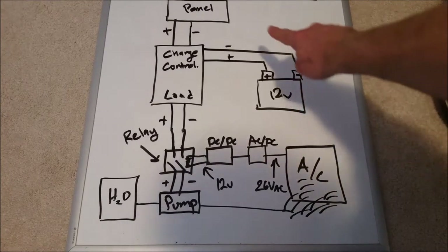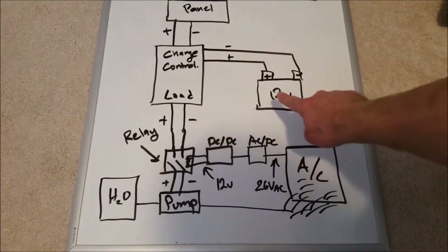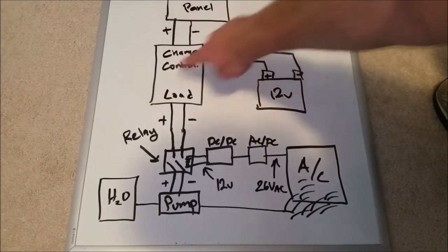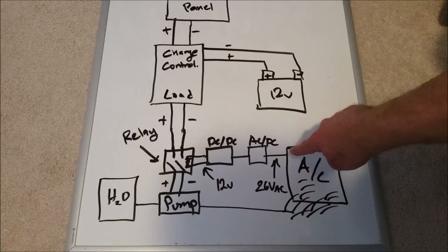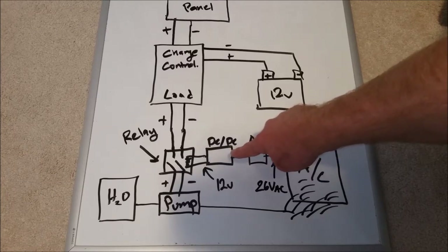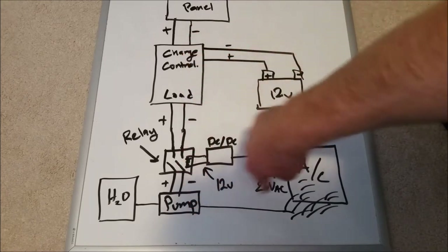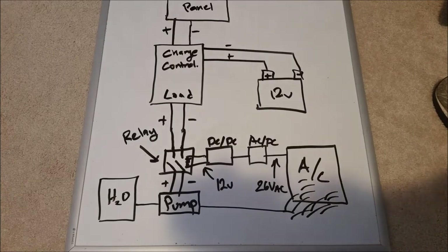I've got a battery laying around the house. I'm going to hook a solar panel between 24 and 36 volts to the solar charge controller, which will charge the battery and also power the pump. When it's cloudy and the solar panel is out of the picture, I can still run the system off a 12-volt battery. The air conditioner has to turn on, and the AC to DC rectifier will rectify that to DC, then to 12 volts, turning the relay on, which lets power from either the battery or solar panel power the pump.